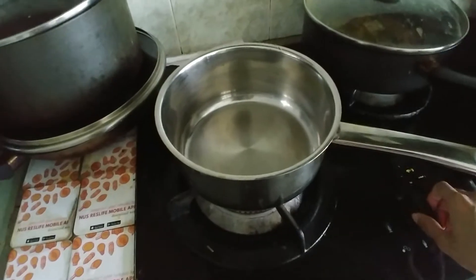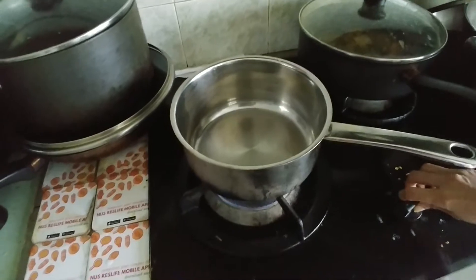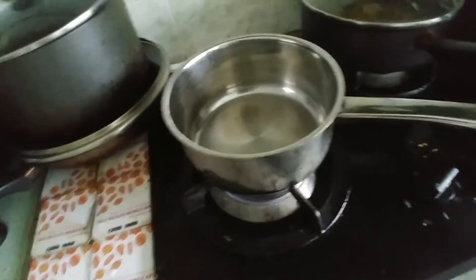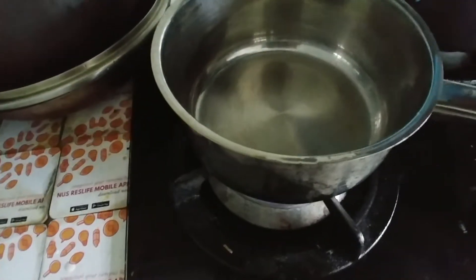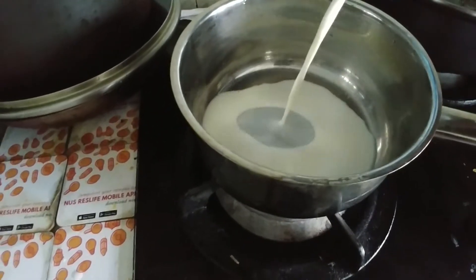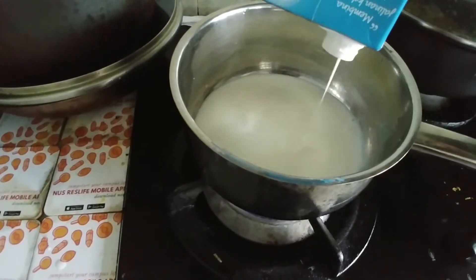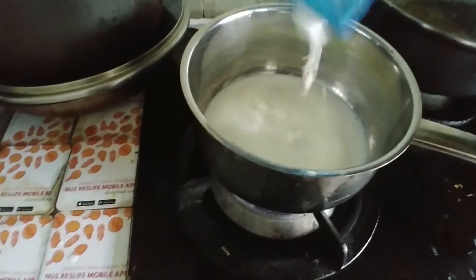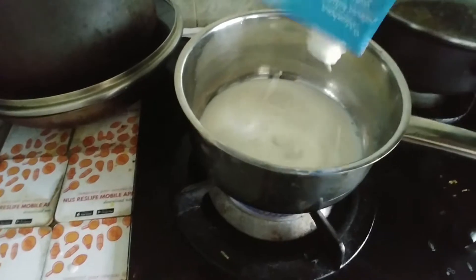I've got a saucepan here and I'm going to switch on the flame. I'm going to pour some milk in — okay, I think that's about it.